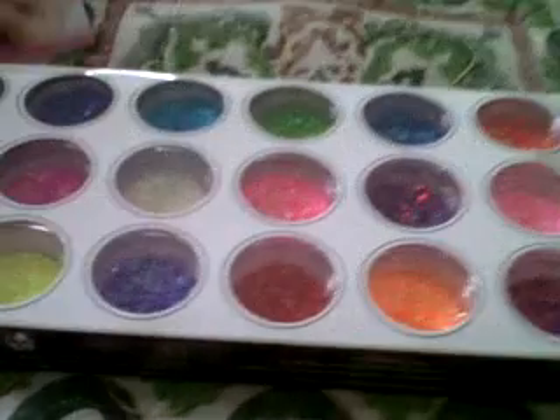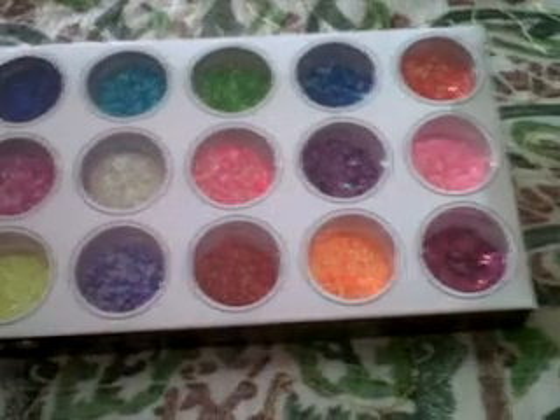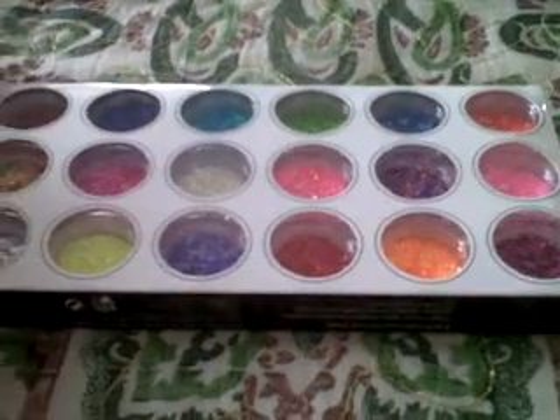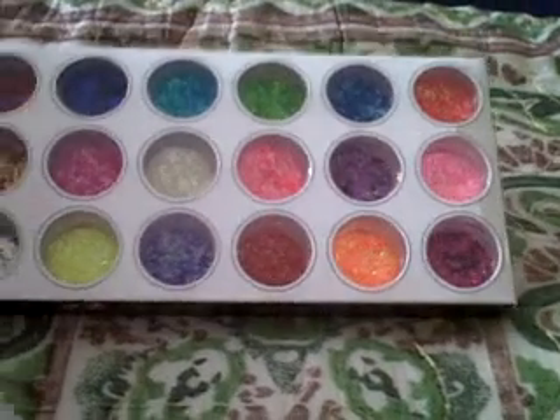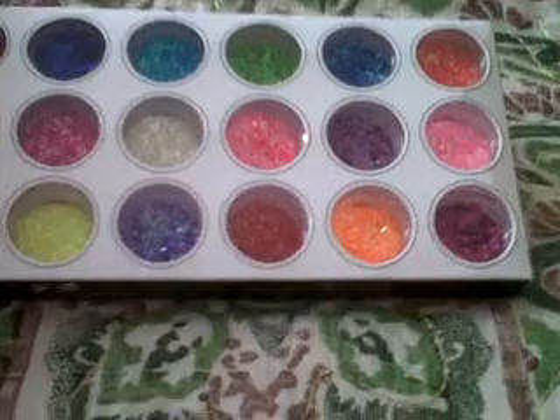Hi guys, good morning! I just want to share with you some glitters that I bought from eBay. It came in this little box and it has 18 colors, and these are my nails that I did.